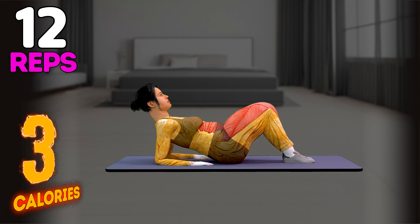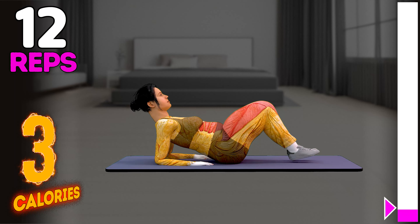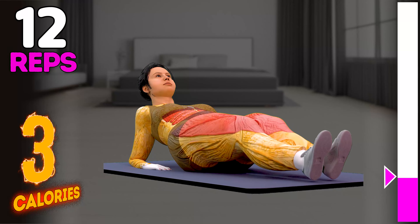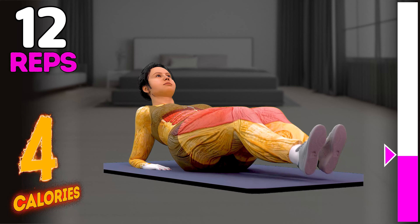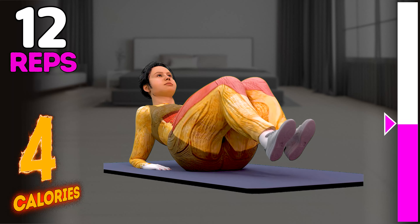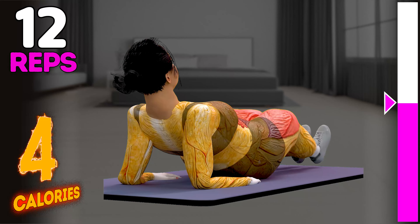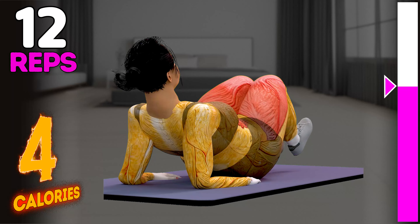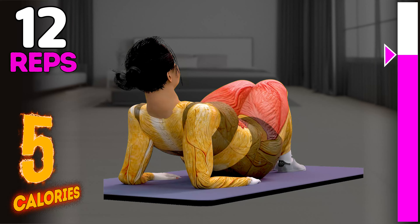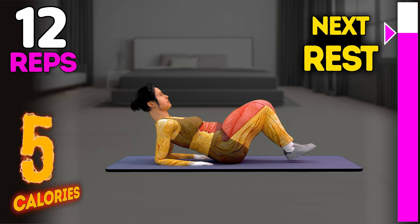Up next in 3, 2, 1, go! 1, 2, 3, 4, 5, 6, 7, 8, 9, 10, 11, 12. Rest time.